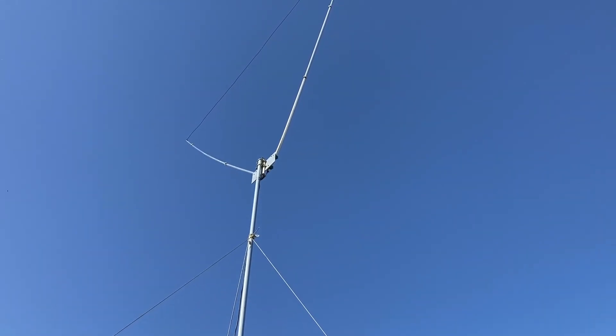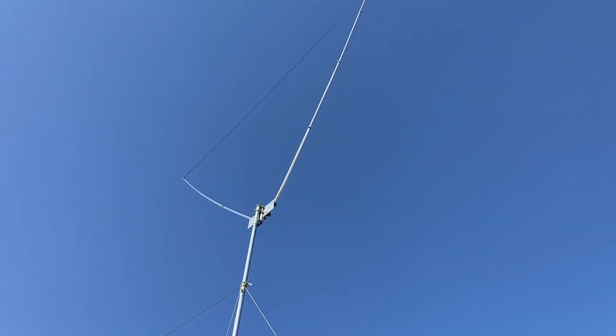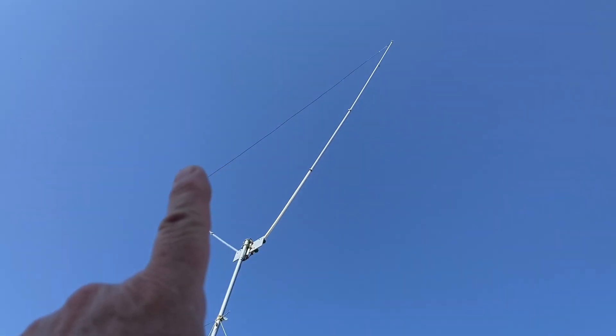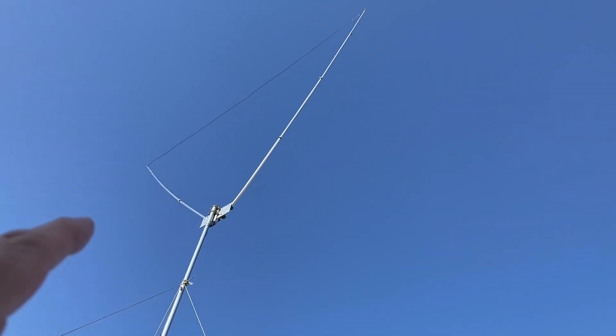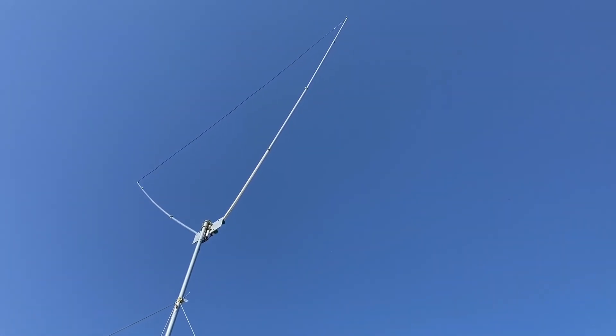It is kind of semi-directional — right now it's going east and west, that's where I've got it pointed, and that seems to work pretty well. I can take the big open spot and turn it south and get Jamaica like it's right in my backyard. You can also hear Texas pretty well, Florida, and so on.